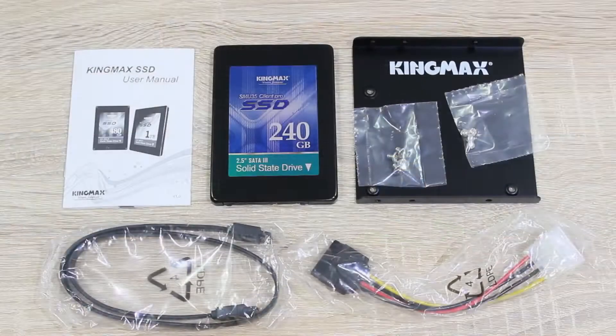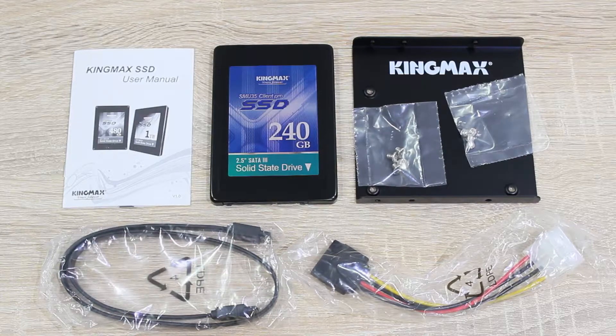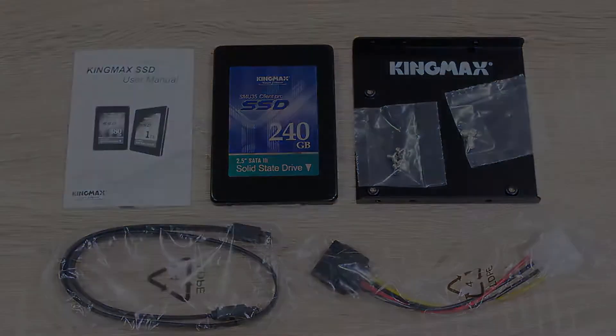In the box is the user's manual, the SSD itself of course, a 3.5 inch to 2.5 inch desktop adapter for older computer cases, the needed screws for that, a nice black SATA 6Gbps cable, and last but not least a Molex to SATA power adapter for older power supplies.